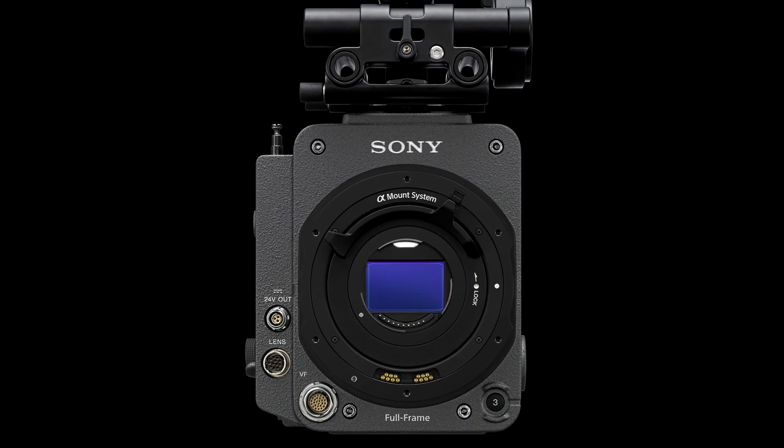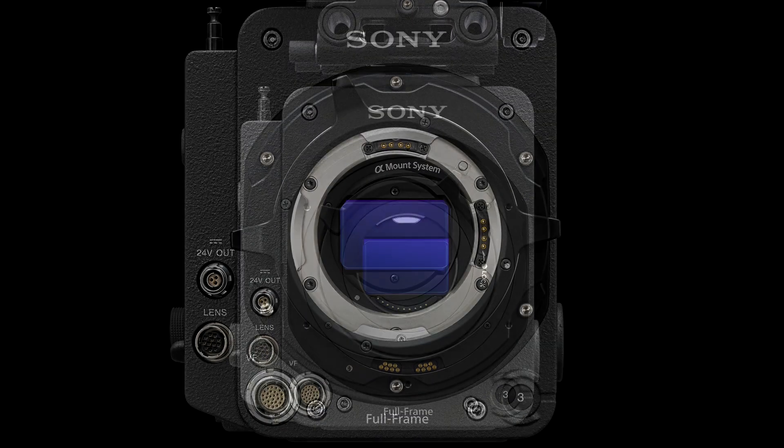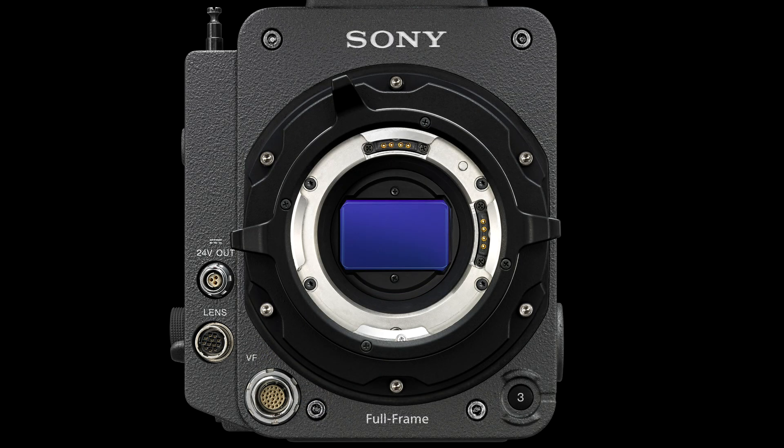Lens-wise, the Venice comes with a lever-lock E-mount with a PL mount on top of that. If you're in an underwater housing, a confined space, on a gimbal, or wherever, and you want to use a smaller E-mount lens, you just take the PL mount off and you're good to go. And when you want to go back to your PL lenses — whether anamorphic, Super 35, spherical, whatever you can think of — put the PL mount back on and you're set.